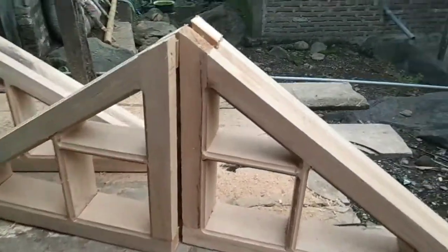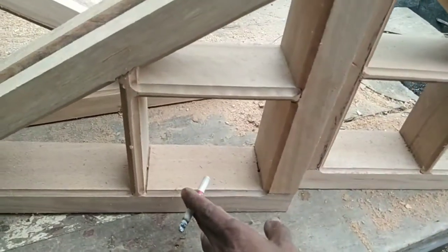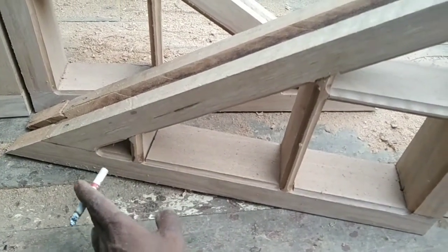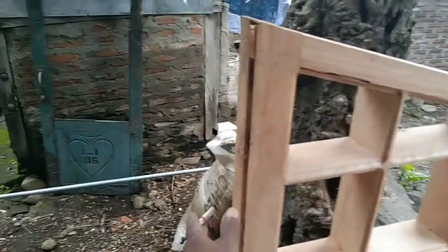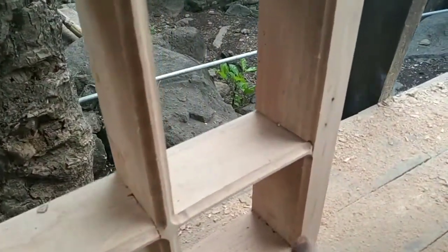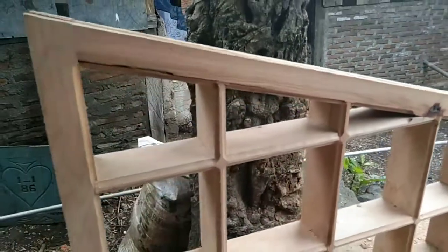Untuk ukuran ini tingginya 40 cm, untuk alasnya sekitar 60 cm, dan kemiringannya menyesuaikan, dan membentuk sudut siku-siku ya. Dan untuk yang agak besar ini, untuk tingginya sendiri dan kemiringannya menyesuaikan sudut siku-siku ya.